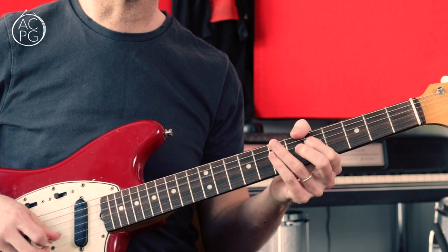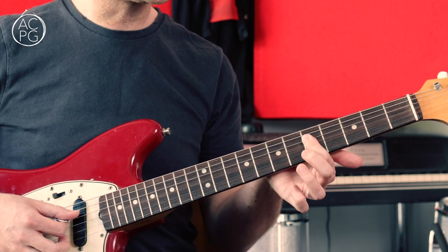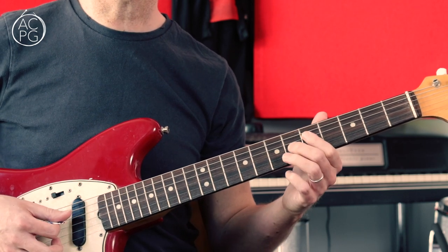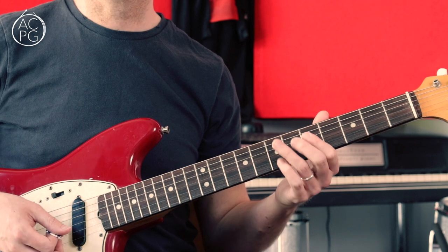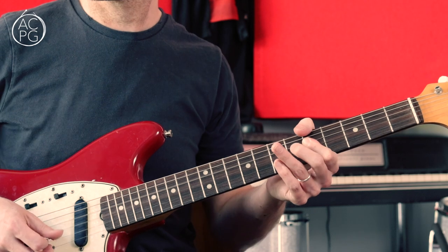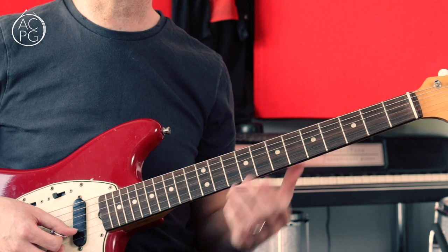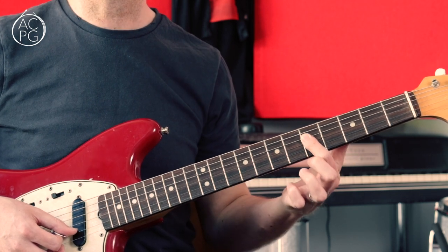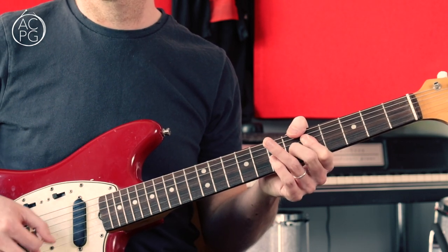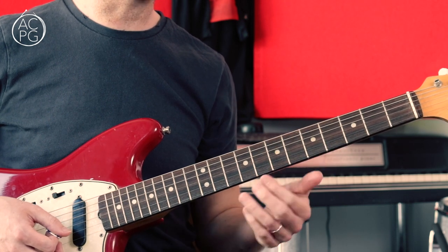Next we have a double stop at the fifth fret on the D and G strings, and I'm hammering down onto the sixth fret of the G. You're getting that minor to major sound - quite a bluesy sound. Sometimes you can just hear the fifth fret on the B string come through as well, so if you're pressing down with your first finger you might just allow that note to come through too. Then we've got five to seven again, the double stops on the A and D strings.